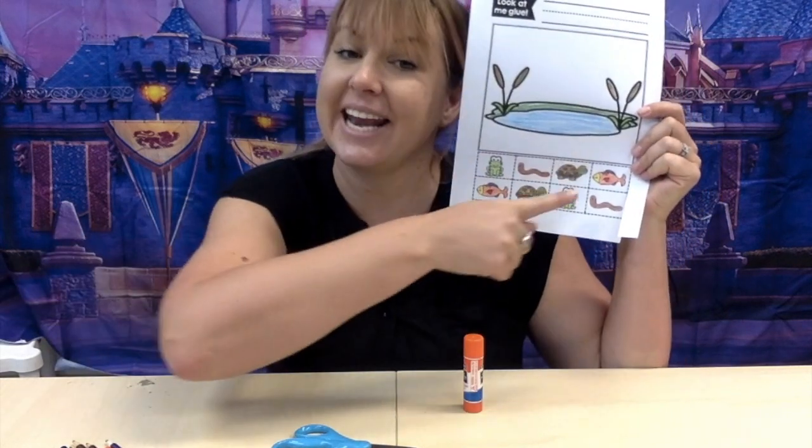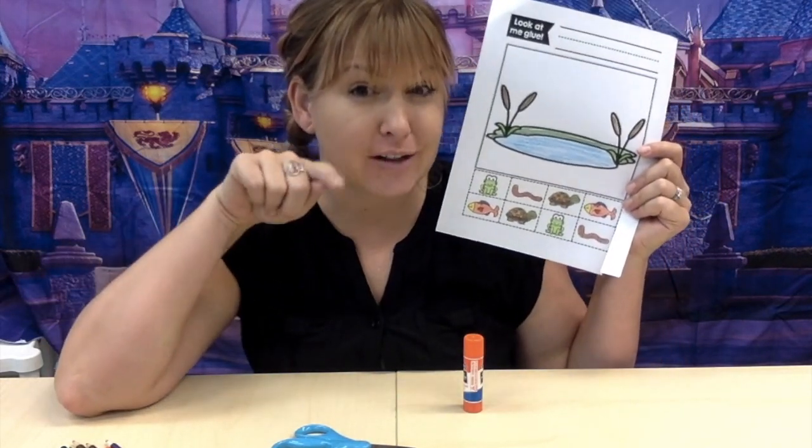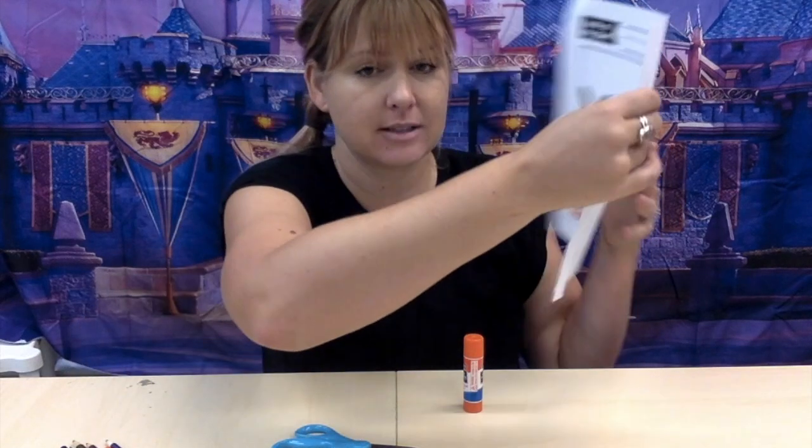Okay, now that I've finished coloring, I need to go ahead and cut out my animals. It'll be really hard to cut along the edge, so I'm just going to cut out the box.